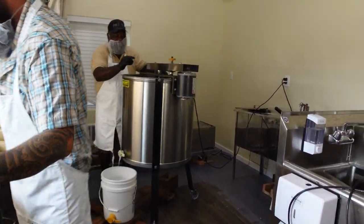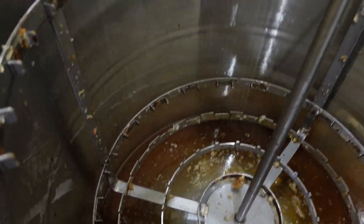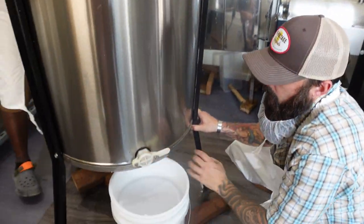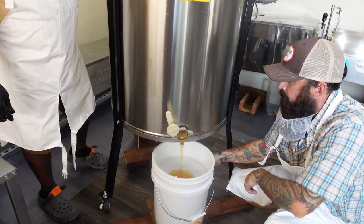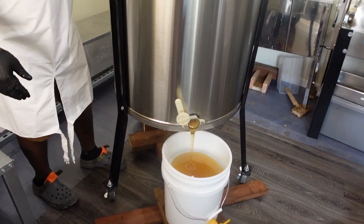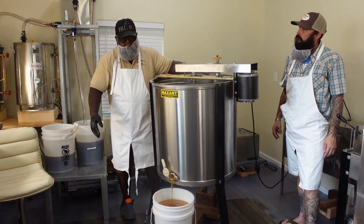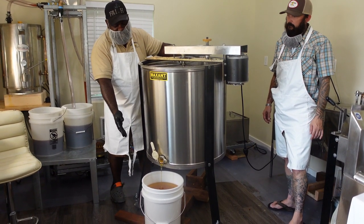Let me show you how much honey he got out of those nine frames. That is well over two gallons — probably three gallons. I'm going to lift this up and then we're going to open up the honey gate. Look at that! Because it's so warm in here, this honey hasn't been heated or anything, but the honey just flows out. It's going to make our job much easier because it's just going to flow right through the filter. Here's the beauty of this whole process: once the honey goes through this filter, it's ready to be consumed. You don't have to do anything else. This is natural honey — all the enzymes are intact.